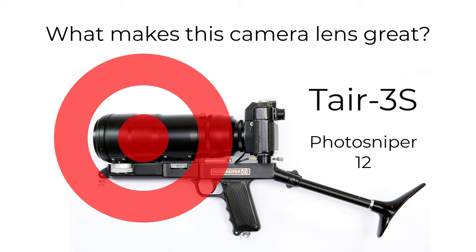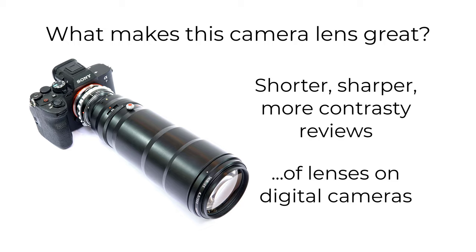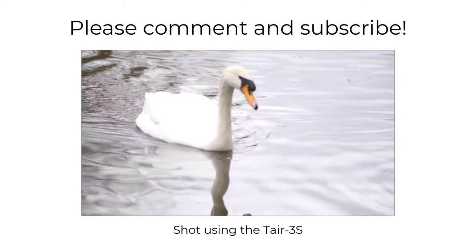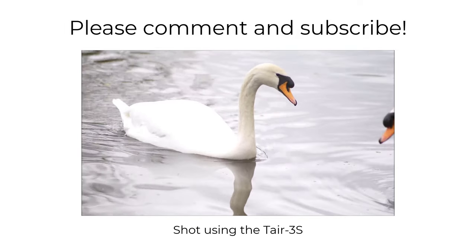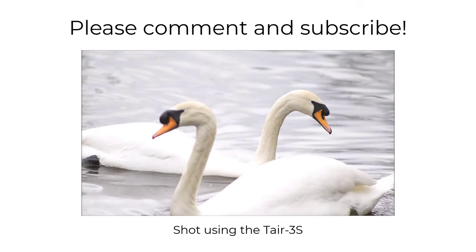So, in conclusion, a good lens, but what makes it great is the kit. I think it's safe to say that we'll never see its likes sold to the general public again — generals, maybe, but not the public. Please let me know what you think of this lens, and if you like the idea of a series of shorter, sharper reviews. Please also subscribe if you haven't already done so. As well as reviews, I'll be covering some other photography-related topics. So, until the next time, all the best.